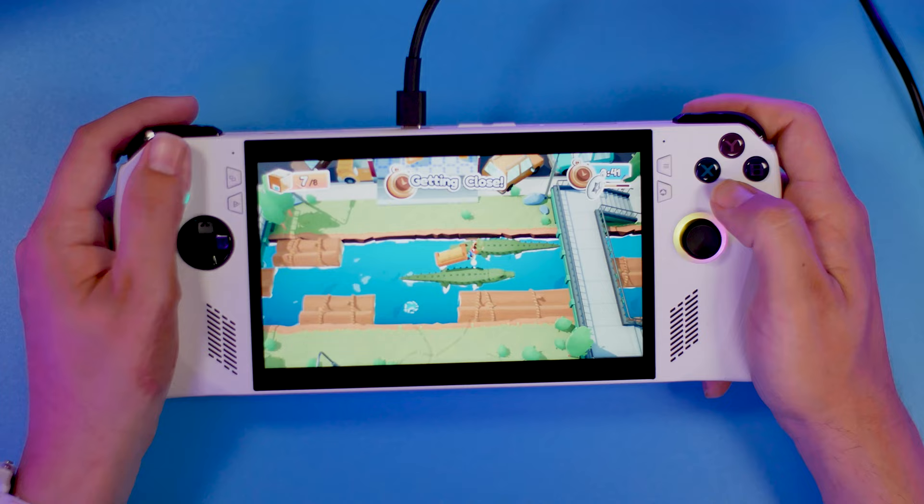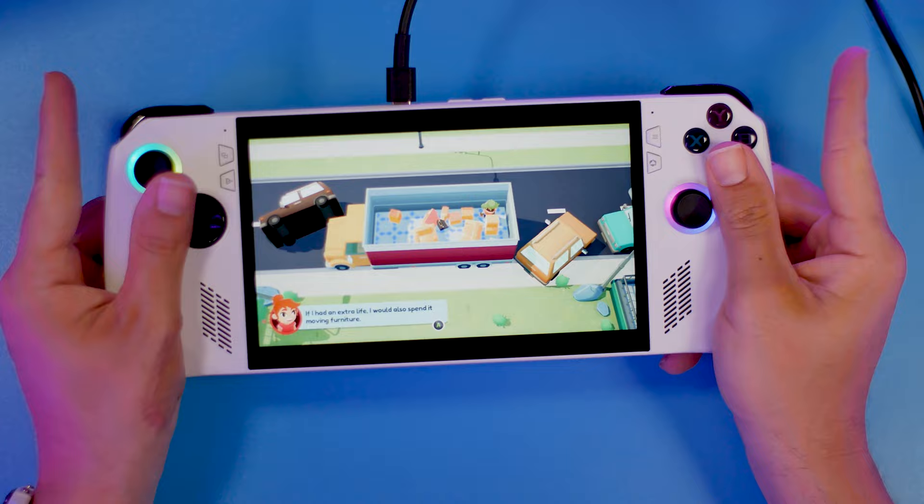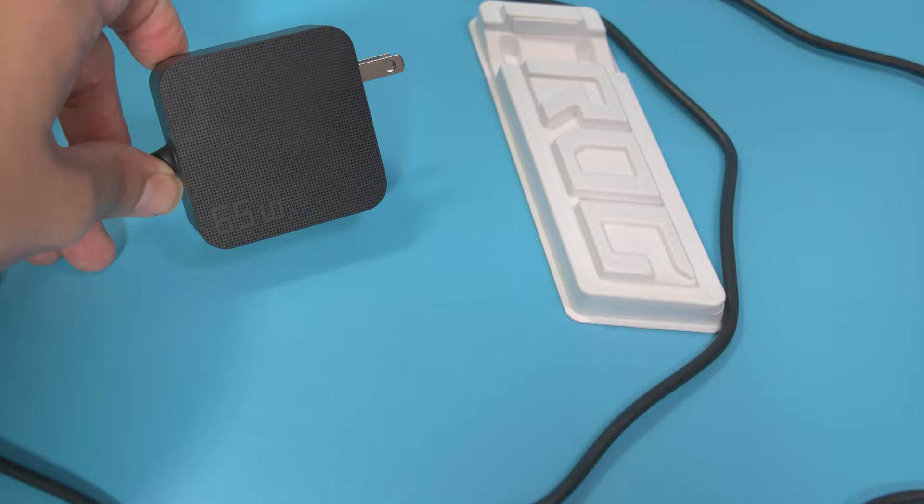This is the ROG Ally and it's dead. That's because I've just gotten done running three different types of battery tests in its different modes to figure out how to get the most battery out of this. How long does this thing last, and why is that power cord in the box 65 watts and six and a half feet long? It might be because you're going to need it, so stick around to find out why.